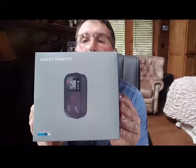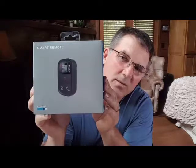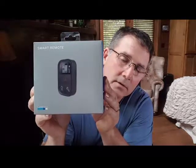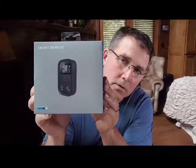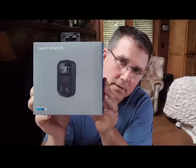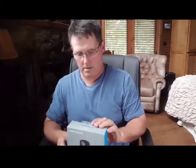My understanding is you can do up to 50 GoPros with this, and it'll supposedly work underwater. I'm not really sure if that's true or not - it's waterproof, but I don't know if the remote signal will travel through water. Everything I've heard is that nothing travels through the water, but let's see what we got here.